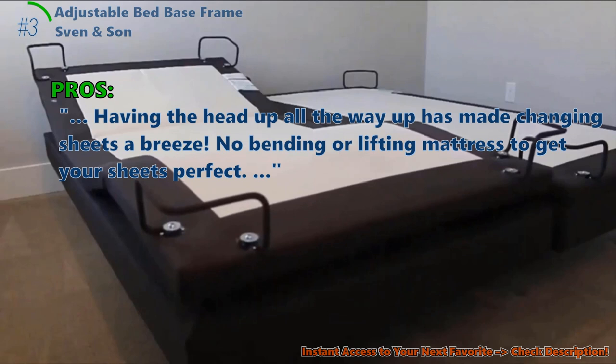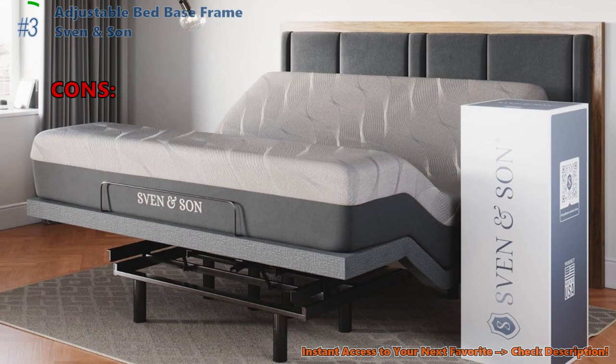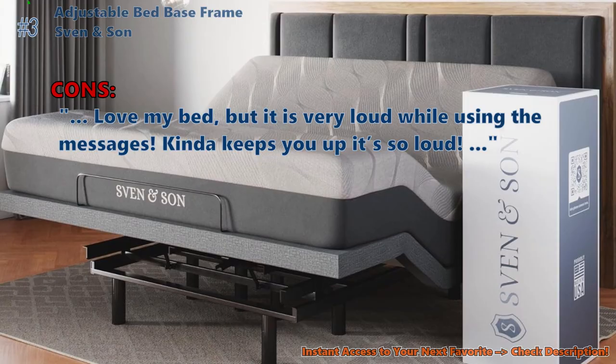Customers love that having the head raised all the way up makes changing sheets a breeze — no bending or lifting the mattress to get your sheets perfect. Overall, users feel they got great quality and value for the price. Some customers did not like that the bed is very loud while using the massage function — it can keep you up, it's so loud.